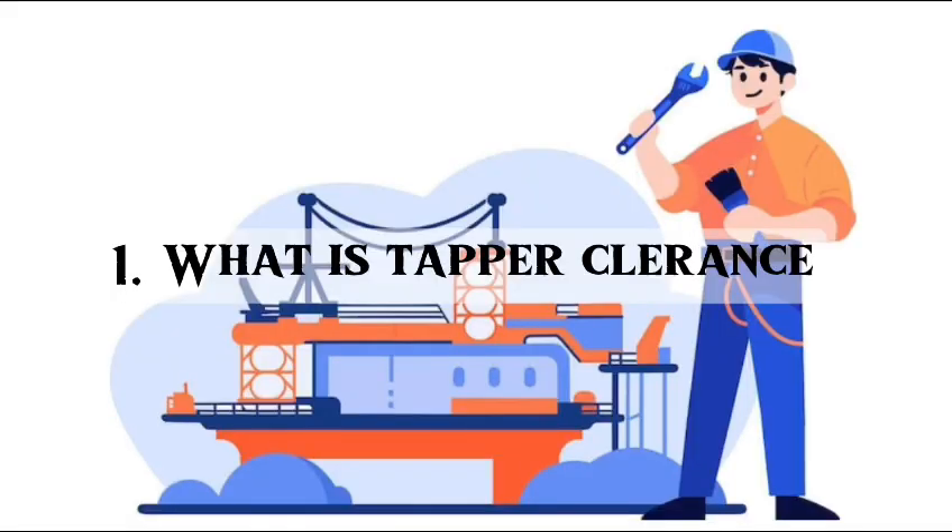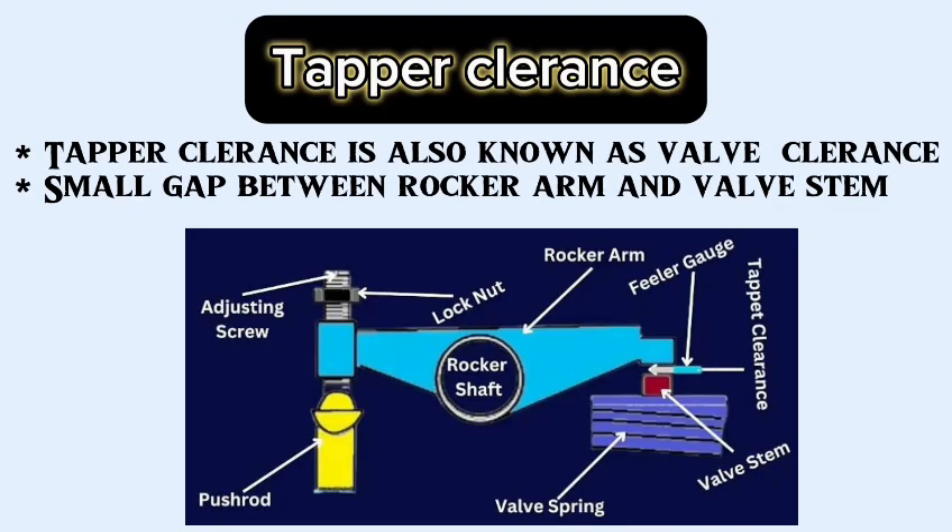First question: what is tapper clearance? Tapper clearance is also known as valve clearance. The small gap between the rocker arm and the valve stem is called tapper clearance.